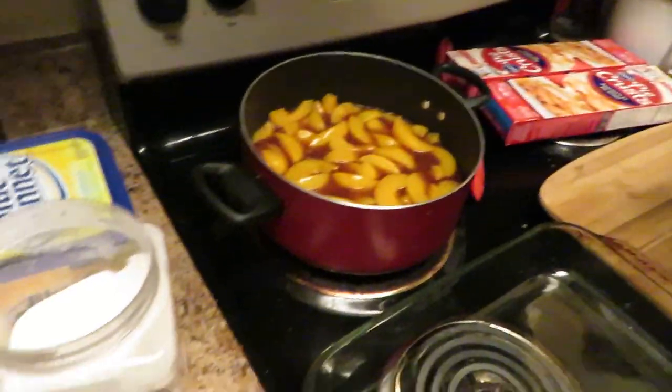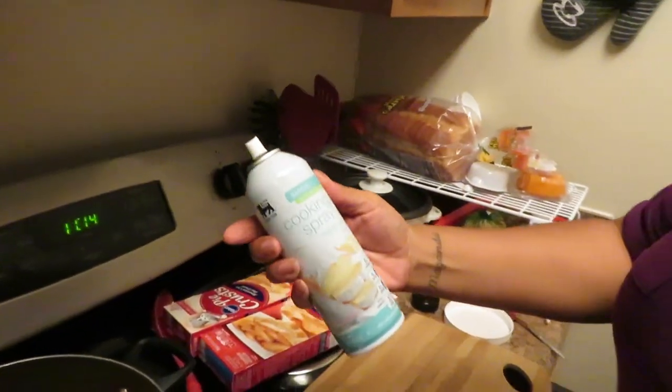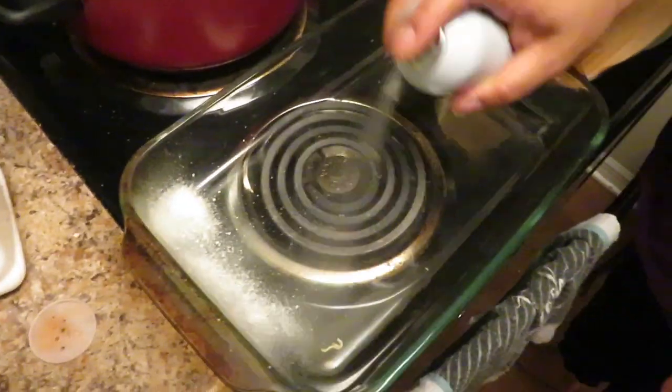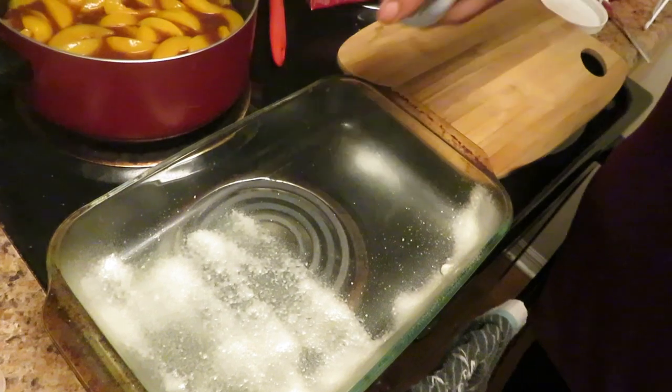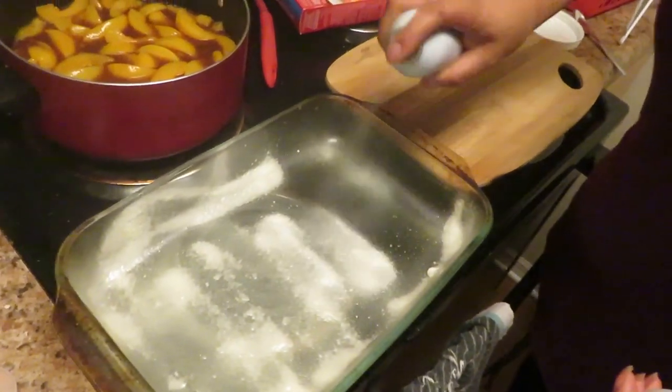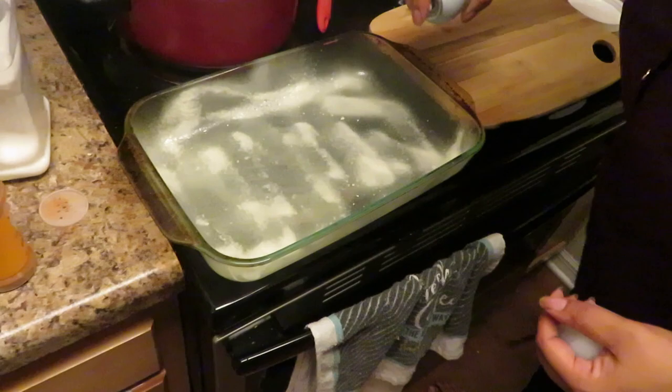Spray your pan. Use baking spray if you have it; if not, just use regular spray. You want to spray that really good. You don't want no sticky sticky — you don't want your dough to stick.